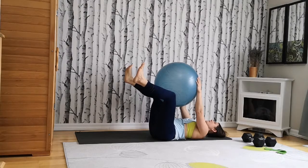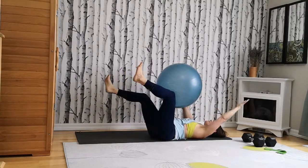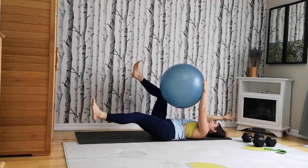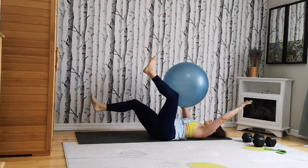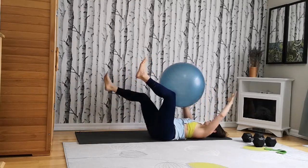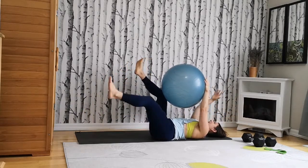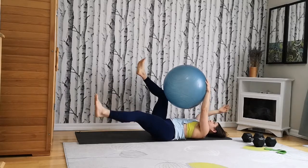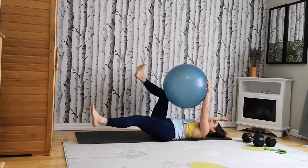Now we're going to take opposite arm and leg. You're going to reach your right arm and your left leg to the ground. Exhale, pull it back. Switching sides — left arm, right leg. Exhale. You're pushing opposite arm and leg. Added resistance here — you're going to really feel that fired up in the core. Inhale lower, exhale back. We're going to do eight a side. Let's do two more. And eight.